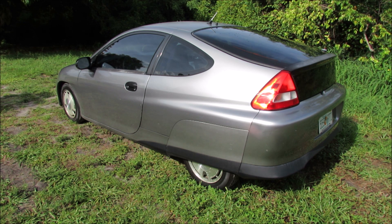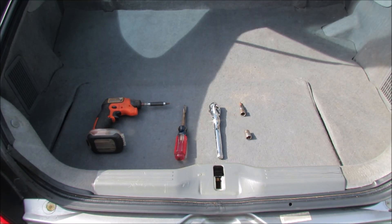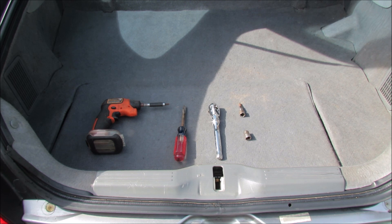Start by opening up your rear hatch. Here are the tools we will need to accomplish this task: a Phillips head screwdriver, a flat head screwdriver, a ratchet, a Torx bit size T30, and a 10 millimeter. You can accomplish this in many ways — these are the tools I've chosen.